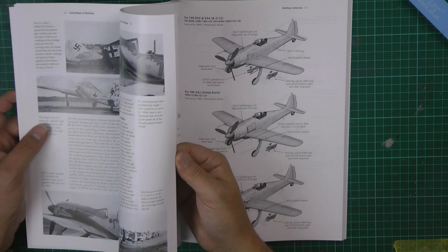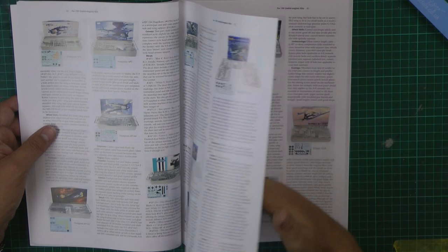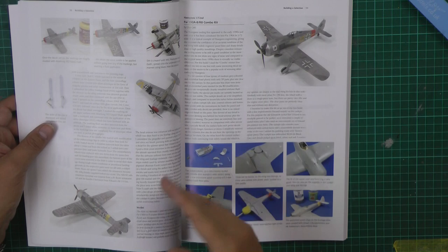The references are absolutely stunning. We've got the full color profiles, beautifully rendered. It talks about the kits, so we've got all the different ones out there — the fours — in different scales, and the LR ones with all the different versions of them as well.